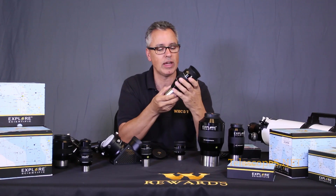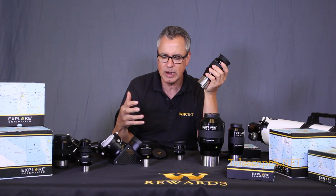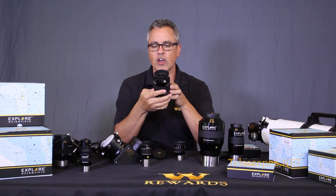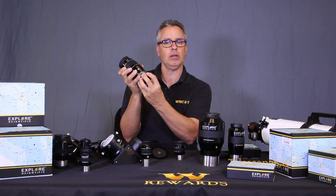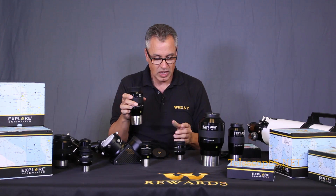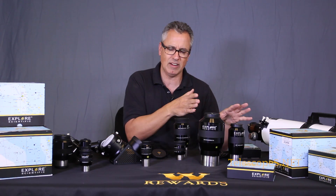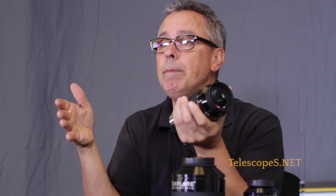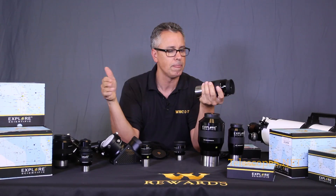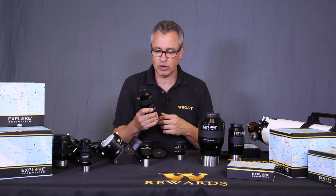You'll notice the tapered barrel right here - I actually suggested that to Scott Roberts and he applied it. That's one of the things I really dig about Scott: he's always looking to improve things and is receptive to consumer feedback. These eyepieces are corrected for angular magnification distortion, which in layman's terms means the stars on the edges will be pretty sharp. They work beautifully in fast scopes like F4 dobs and also in long refractors.